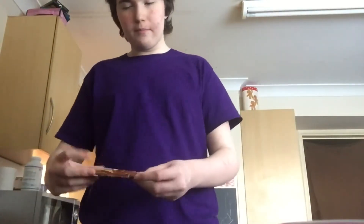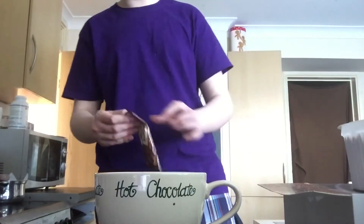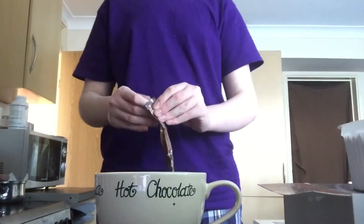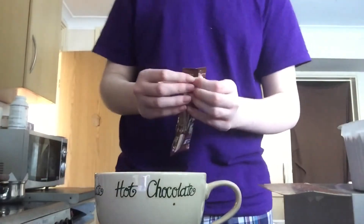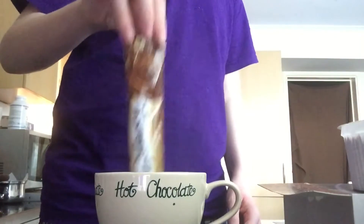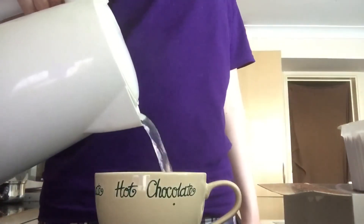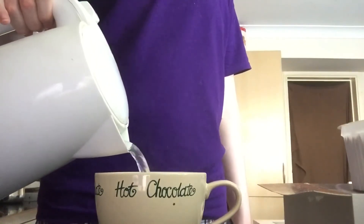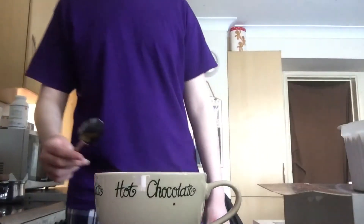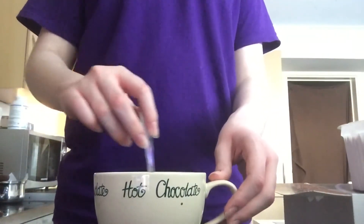Next thing I'm gonna do is add the chocolate powder. If you can't see, the mug's right there. Now I look like Binging with Babish, but that's okay. Now I'm adding the water. This is not a tutorial on how to make hot chocolate, by the way — I'm better than that. If I made a tutorial on hot chocolate it'd be way more high quality than this.